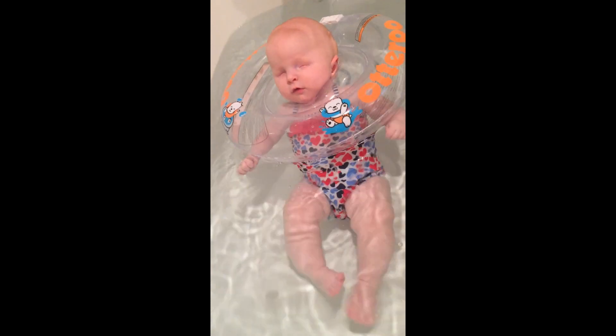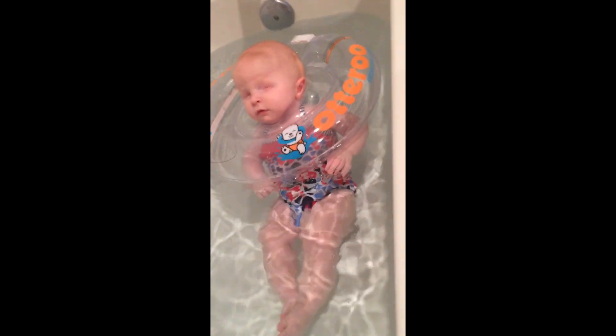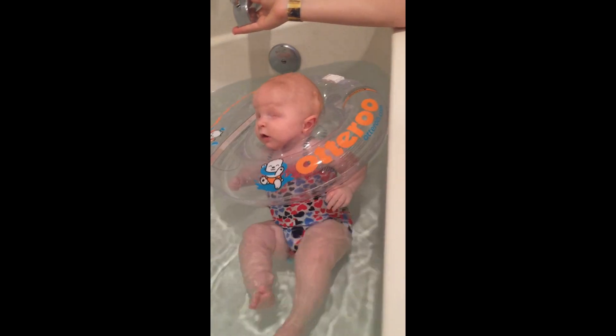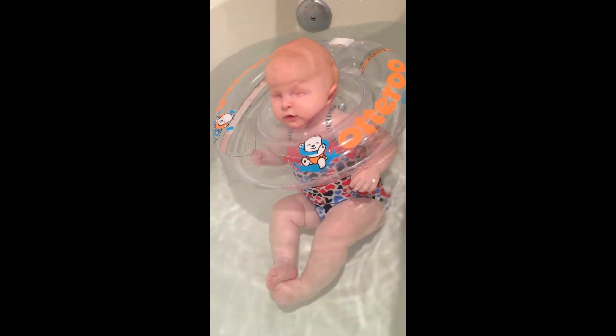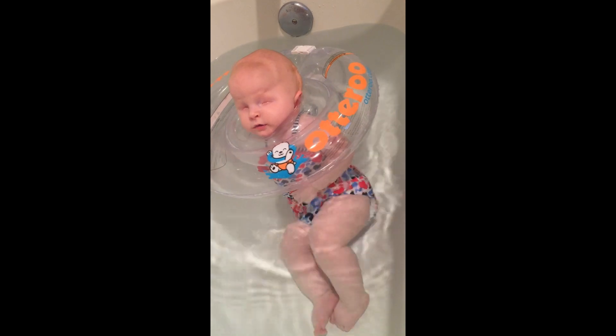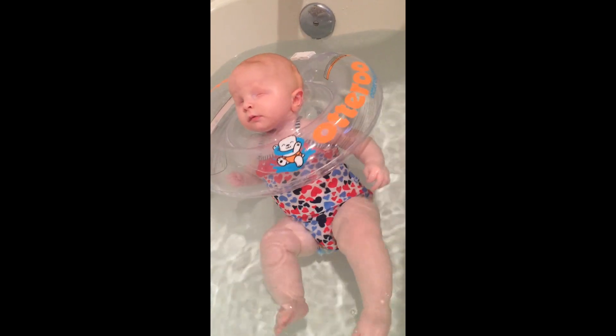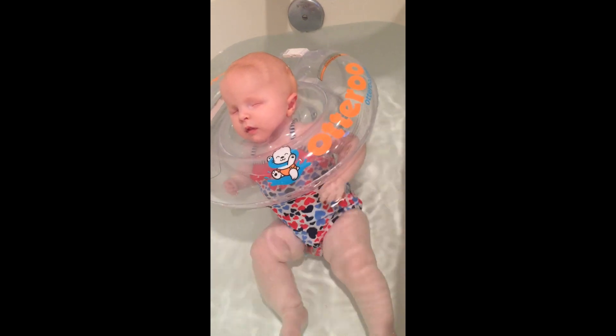I know other parents who have used it with handicapped kids and I've never heard any complaints from them either — their babies always enjoy it very much. And as you can see, Ellie is having a great time. She really likes the freedom she has when she can swim around by herself.